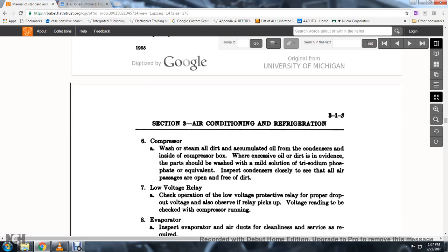31. Compressor. When the compressor is washed and steamed, remove all dirt and accumulated oil from the condensers inside the compressor box. When excess oil and dirt is in evidence, the parts should be washed with a mild solution of dry sodium phosphate or equivalent.